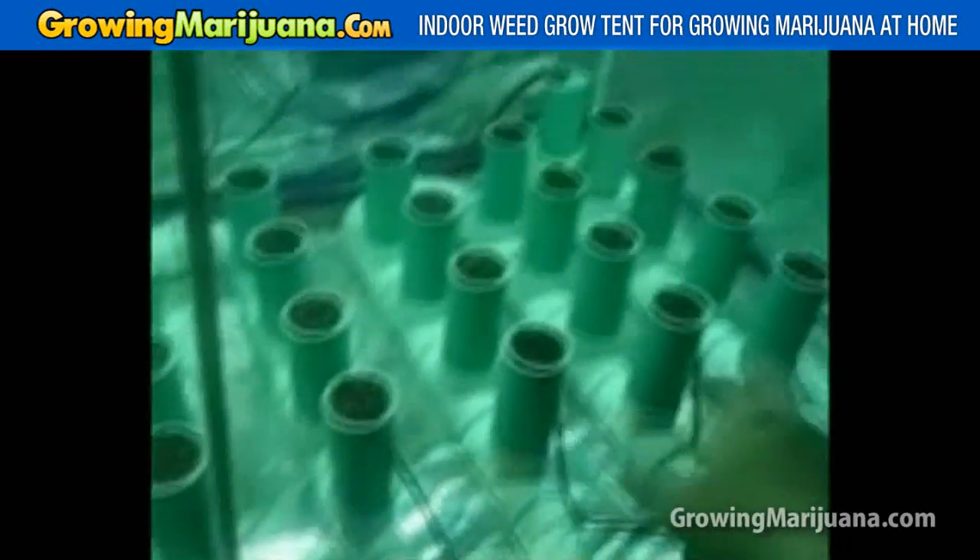You can see the bubbling action going on at each site. We have a large heavy-duty 25-liter-per-minute air pump right here with eight air tubes going down to the front of each circuit.